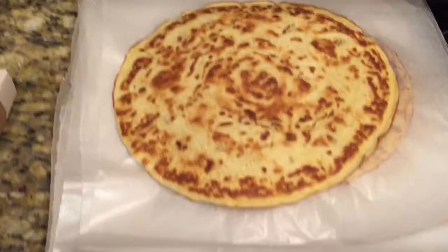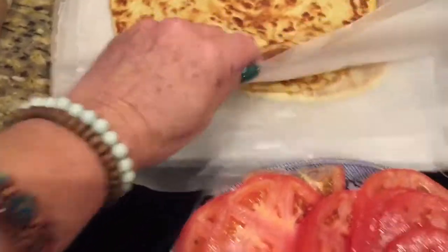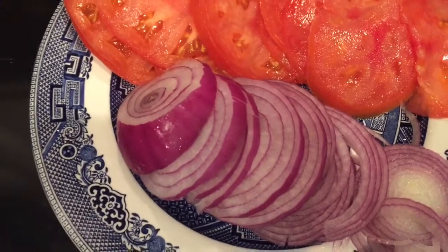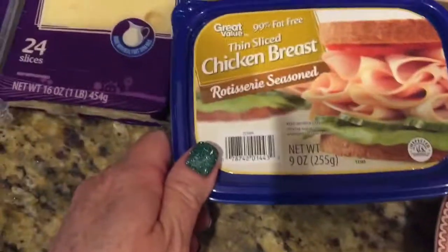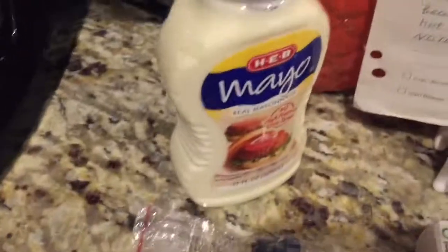My crepes are done, they're all nice and cooled and ready to use. Here I have all the ingredients we'll need: some sliced tomatoes and some sliced red onion — you want to slice them really thin. Then you have some cream cheese, three different kinds of meat: chicken breast, ham, and salami. I also have some Parmesan cheese, some Swiss cheese, and some mayonnaise.